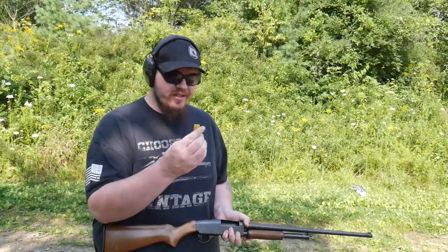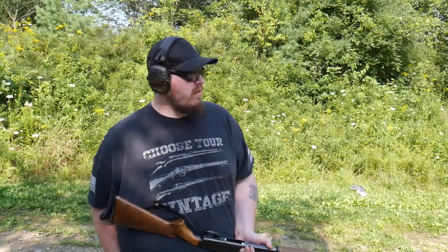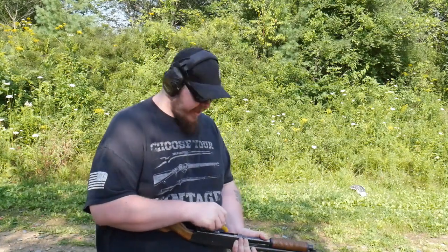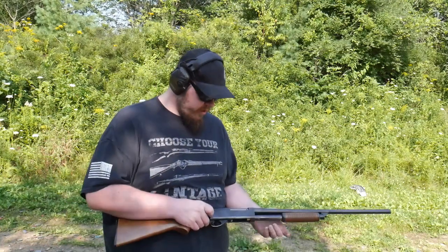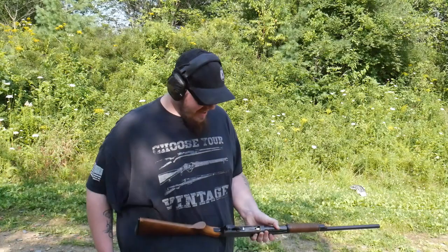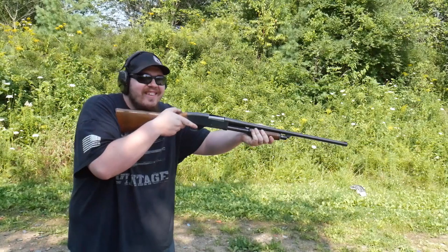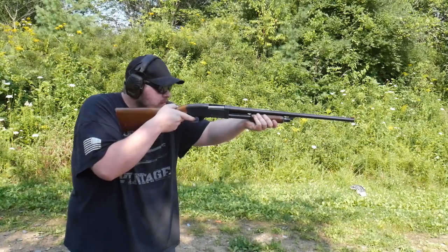Let's load some up and we'll talk about this. We got some Federal two and three quarter range high brass - I think this is seven and a half shot. I believe it takes four in the tube plus one in the pipe. I did test fire this before making this video to make sure it wasn't gonna blow up in my face. That's four loaded. It's an old shotgun, gonna have some quirks. Safety's on, rounds loaded, let's have some fun.